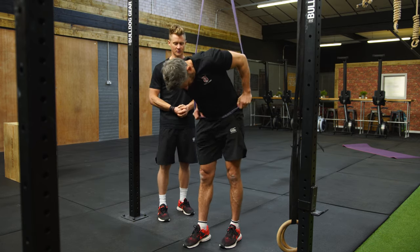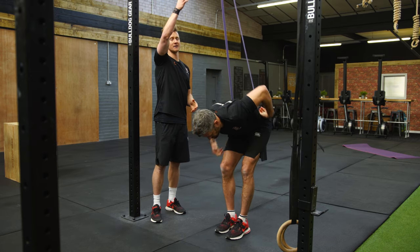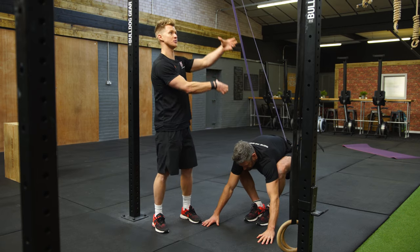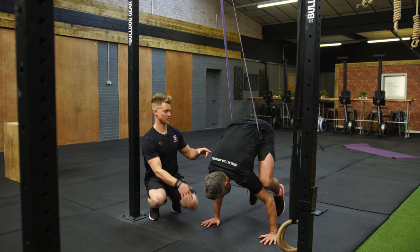He makes a little cradle for the band, then puts his hands on the ground just slightly behind where the line of the band is — just behind the rig. The reason being that when he comes through into that transition, we want the band to assist to pull the hips on top of the shoulders. So he puts his hands on the floor and goes into his frog stand.